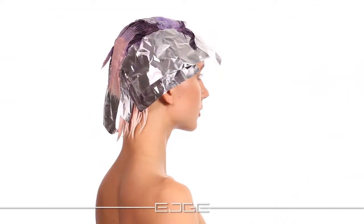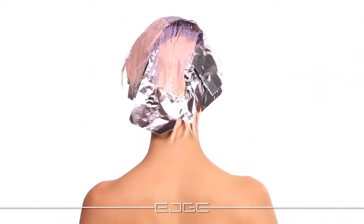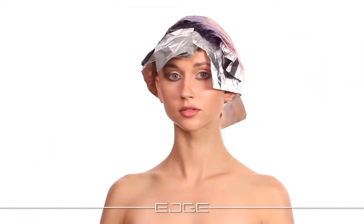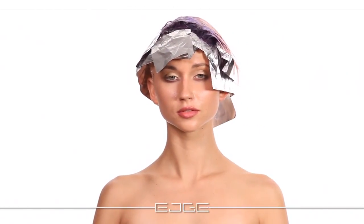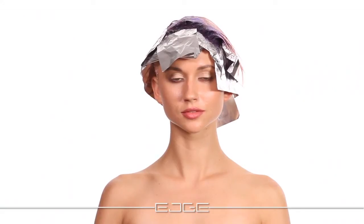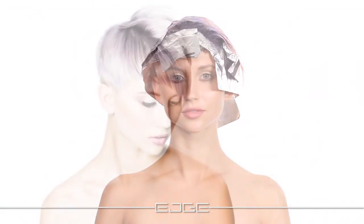You may process at room temperature, or you may use 10 minutes of low heat and cool at room temperature for 20 minutes for Qi Color to deposit. For more information on timing or application, refer to the Qi Color or Qi Infra Lightener manuals. Shampoo with Qi Infra Shampoo and seal with Qi Color Lock for 5 minutes.